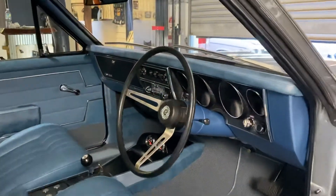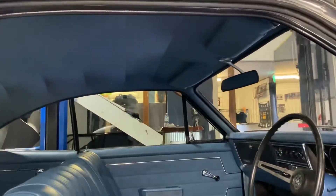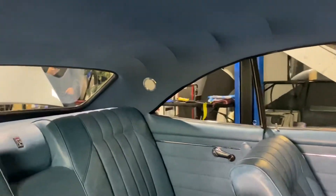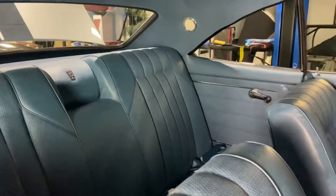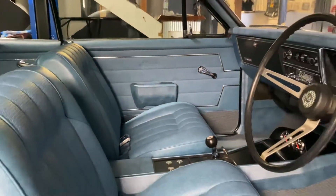We got a bit of a modern take to it. We used Alcantara on the roof lining and sun visors, but in the twilight blue colour. As you can see, very close to original look. Definitely didn't want to take that theme away from the car.